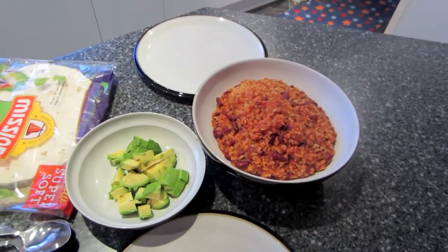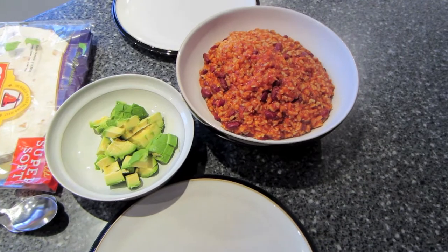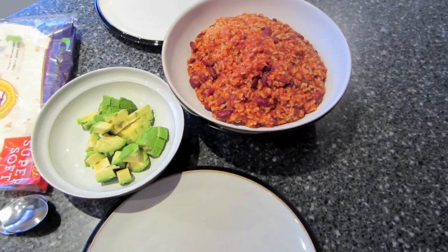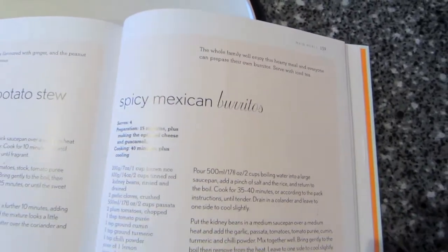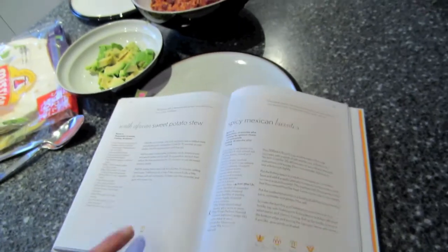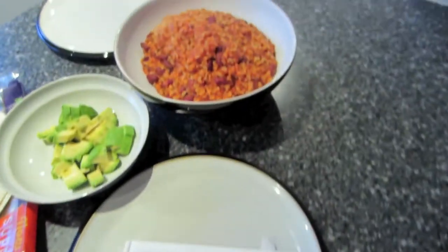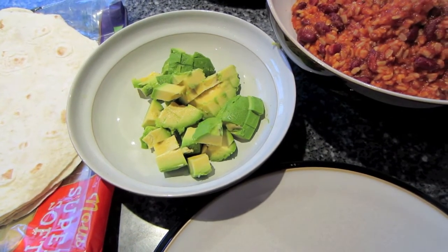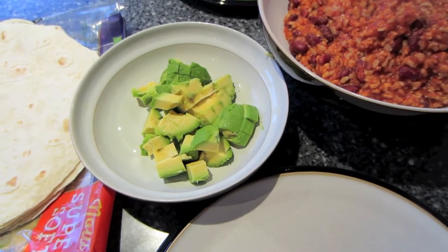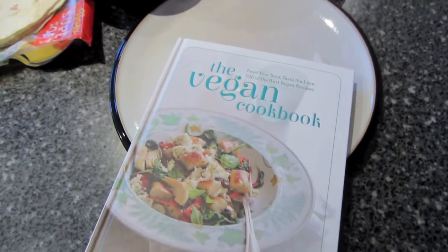It's Friday — whoop whoop! Tonight we are having burritos. John cooked, so we're having the spicy Mexican burritos. It's from the Vegan Cookbook by Adele McConnell. We've had this recipe before — it's really really yummy. I told John to do chopped avocado rather than guacamole because I like chopped avocado. The recipe is yummy scrummy and it's soon going to be in my tummy!